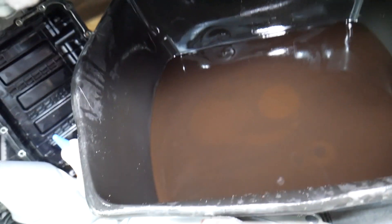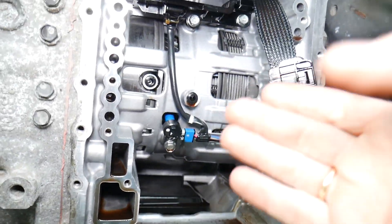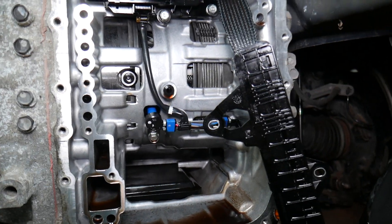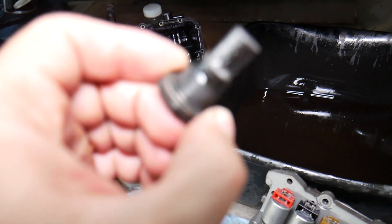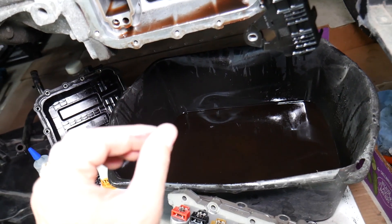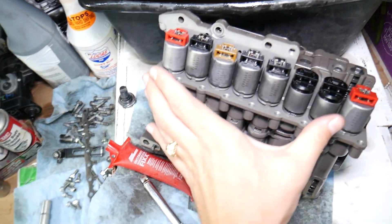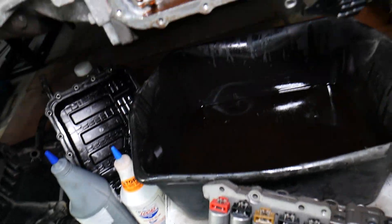Check out the transmission fluid — it's nasty. You can see the circles forming when I stir it; this is actually contamination and deposits from wear inside. The clutches are constantly moving and releasing, so you'll have metal shavings from bearings and clutch wear — you can see some on the oil drain plug as well. It's very important to change the transmission fluid because it will lose its lubricating properties, and the dust from the clutches can clog up your valve body or solenoids.